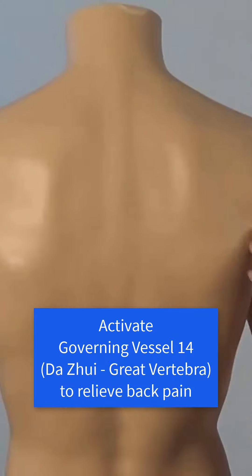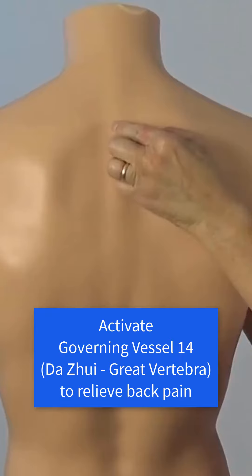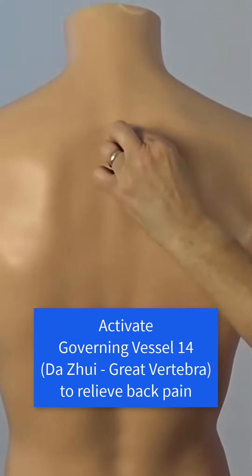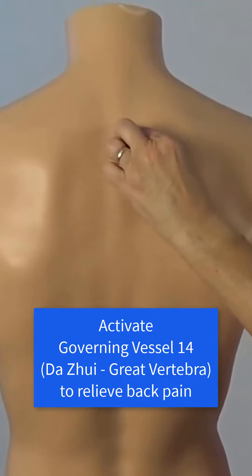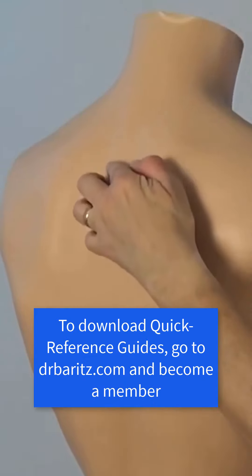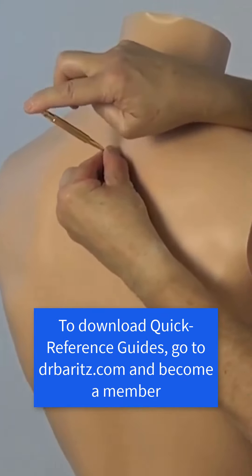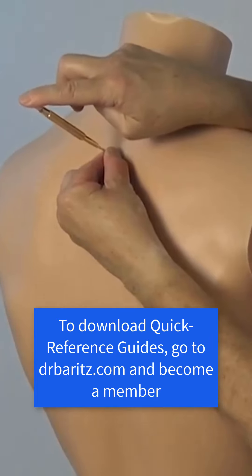It might look like this — first bump, second bump. Or if you have a Tayshin, it might look like this. Then take a break for a count of five. Thank you.